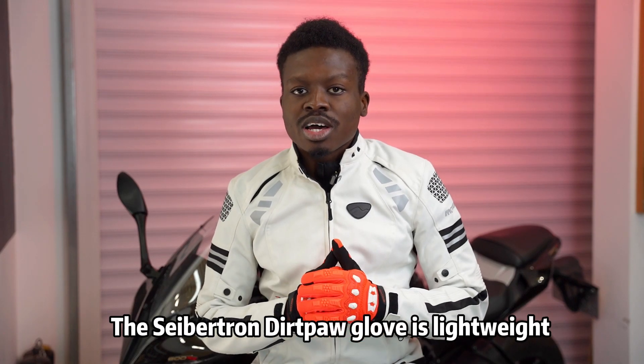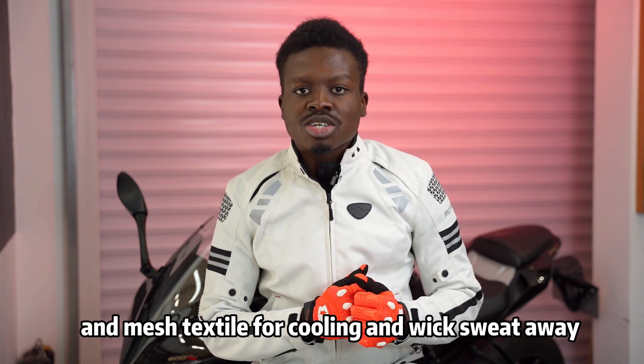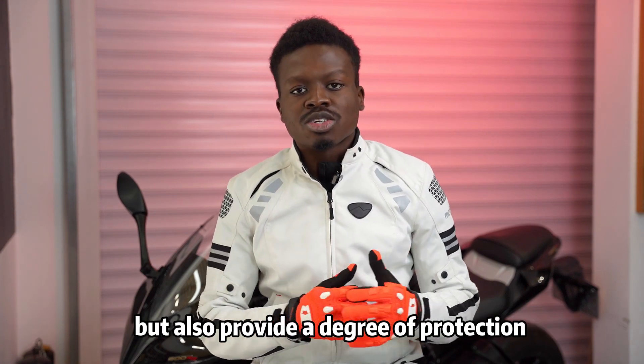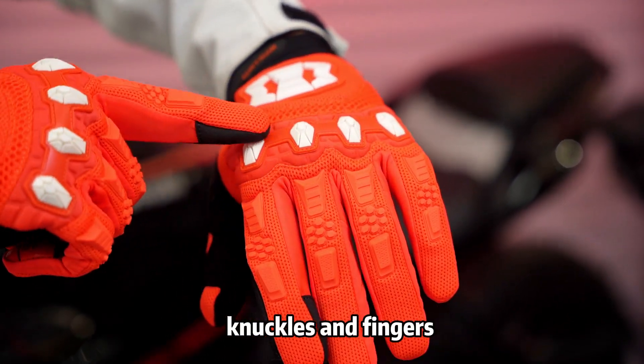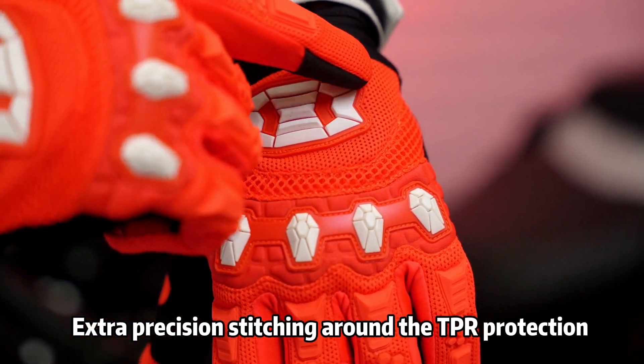The Cybertron Dirt Pole Glove is lightweight for comfort, snug fitting for precision control, with mesh and textile for cooling and to wick sweat away, while also providing a degree of protection. TPR impact protection is featured on the metacarpal, knuckles and fingers, with extra precision stitching around the TPR protection for extra durability.